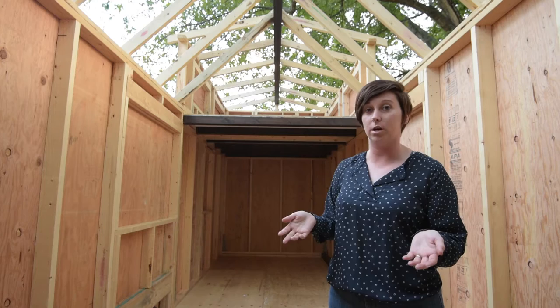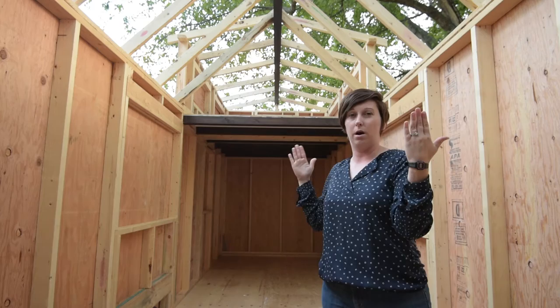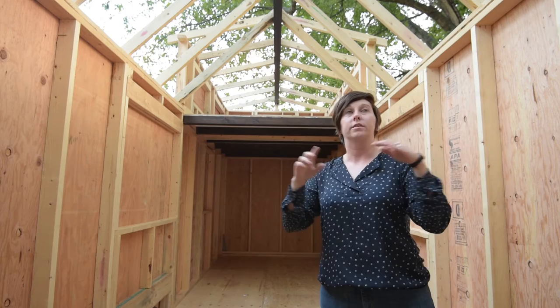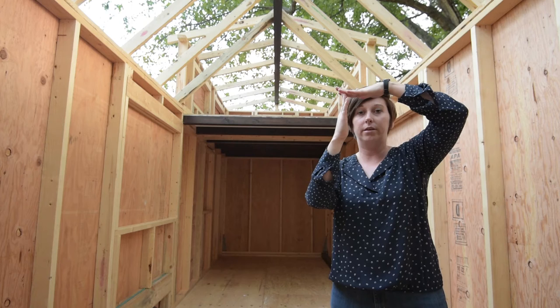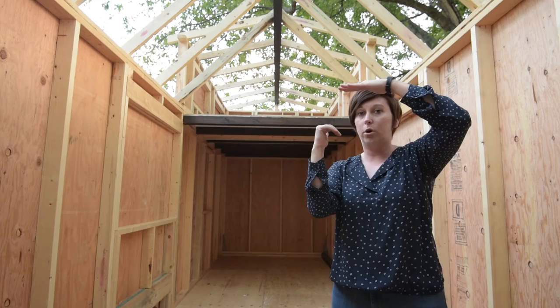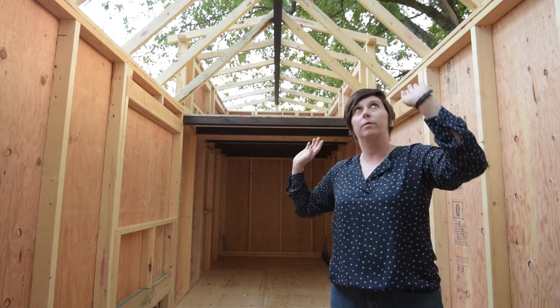Before we could put the rafters up, we had to wedge that ridge beam up so we'd have something to nail them to. The Pythagorean theorem gave us the height of the top of the ridge beam, so we subtracted the height of the beam itself to get the height of a temporary support post — you can see one in that back corner. That post goes right up to the bottom of the ridge beam; we cut those, set them out, and were able to rest the beam on them.